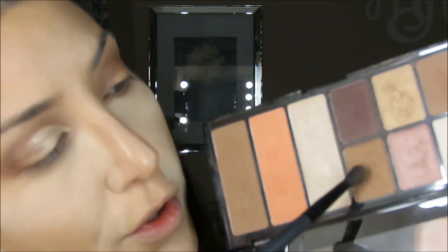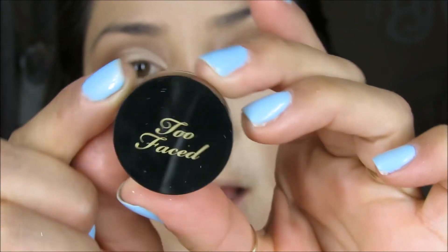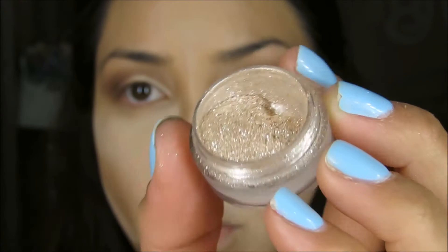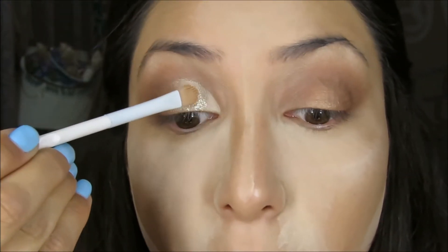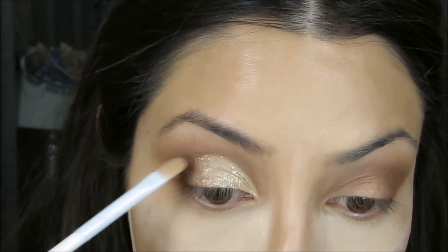I'm blending the gold and the bronze together. Now I'm grabbing this Too Faced Nude Beam Glitter — these are pretty gold. I'm taking a Wet n' Wild concealer brush, spraying it with some Fix Plus, grabbing the glitter and placing it right on top. I'm also taking off this bake. Would it be a makeup tutorial without me spilling something? Rest in peace to my Too Faced glitter because I spilled everything.